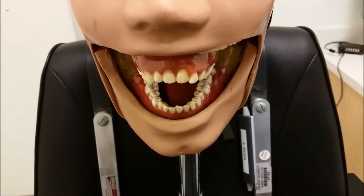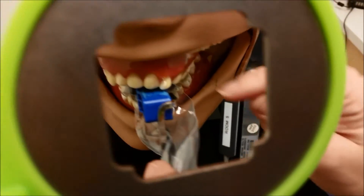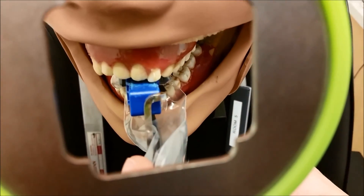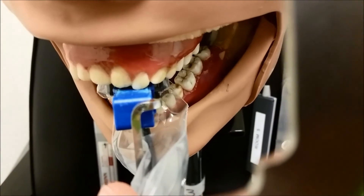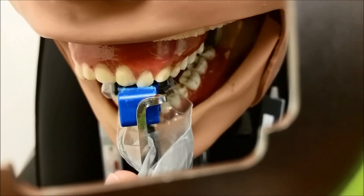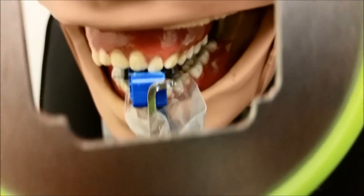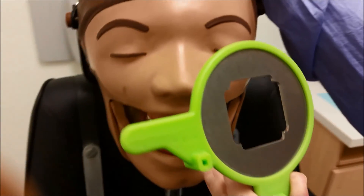Now we're going to go ahead and do our central lateral, going in at a steeper angle. Line up the contact between the central and the lateral and make sure that it's in the middle of the bite block. Go ahead and bite down.